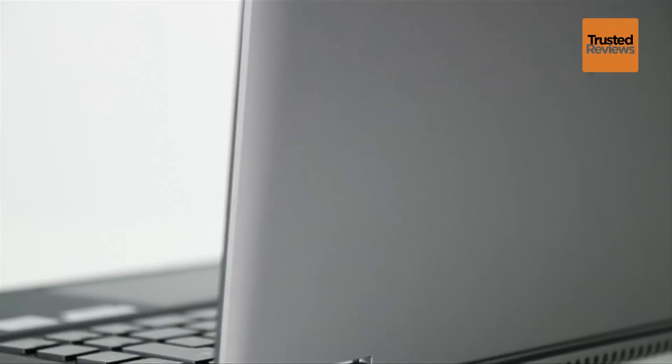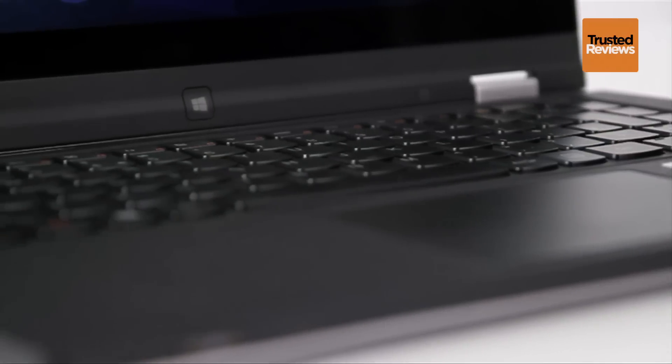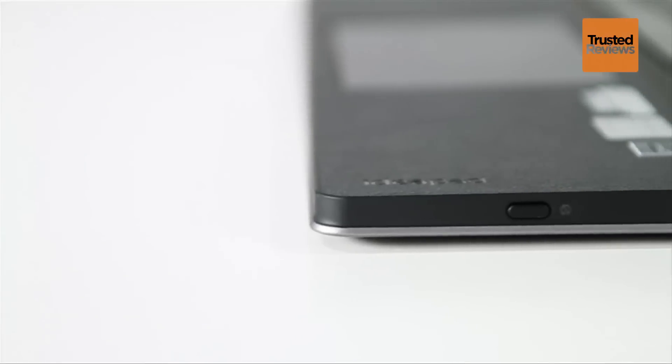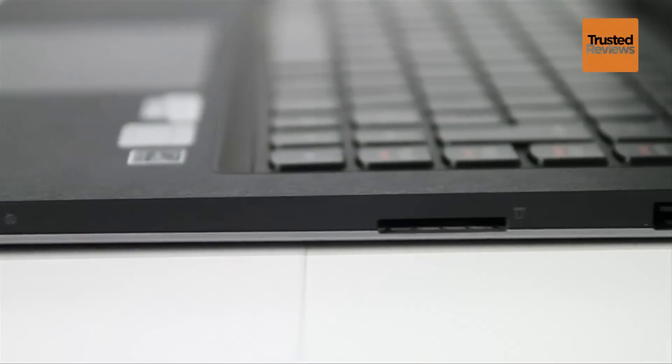It's a stylish device, finished in soft-touch silver-grey or bronzed orange on the outside, while the inside is black. The rubberized outside finish and soft textured keyboard surround help to make this laptop a pleasure to touch and provide excellent grip.